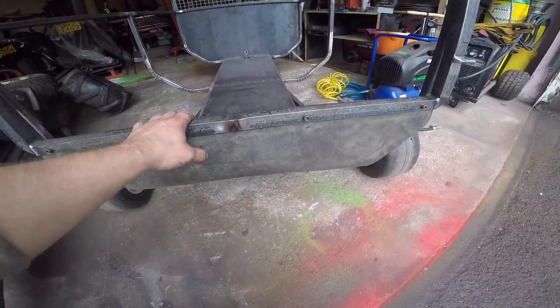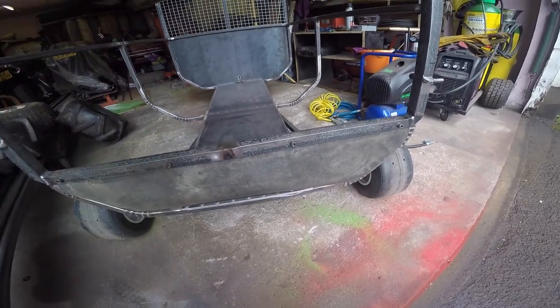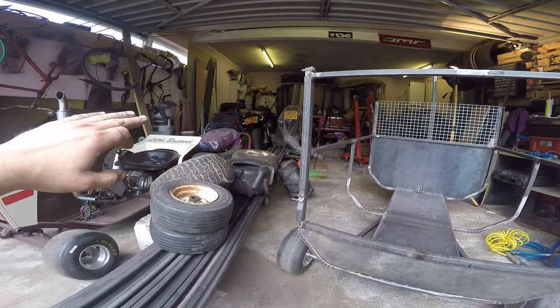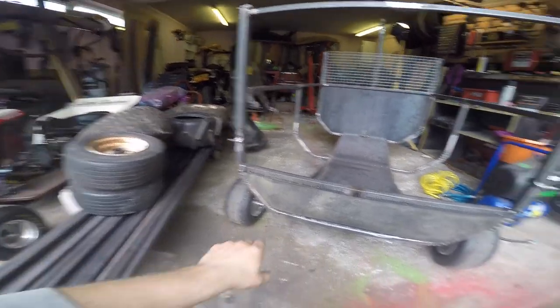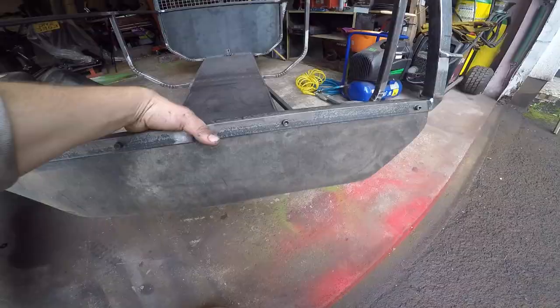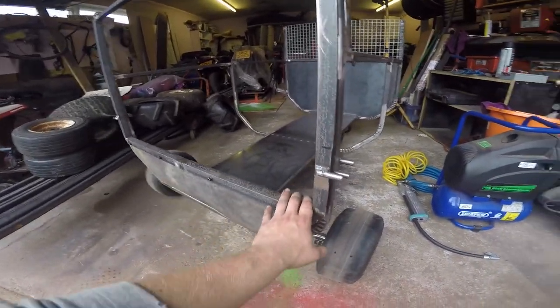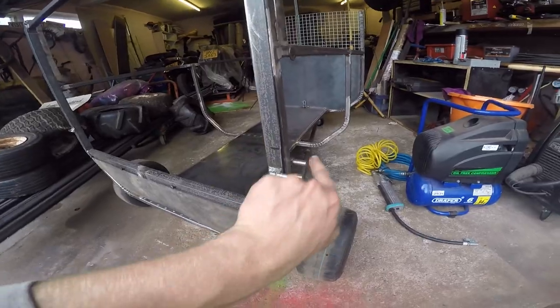We've got a rubber flap along the bottom which makes a pretty good seal. The reason for that rubber flap is that whenever the trailer is fully tipped, this pivot point is actually down here, so the bottom of the trailer door will actually hit off the ground — that's where you get the rubber flap. The back door is free to open, but you need to actually latch it, and that's what all these little pins are for.